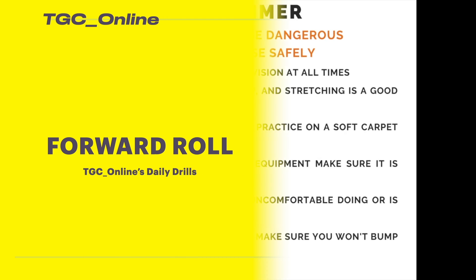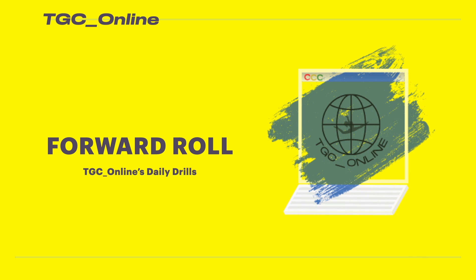Let's take a look at a good forward roll.